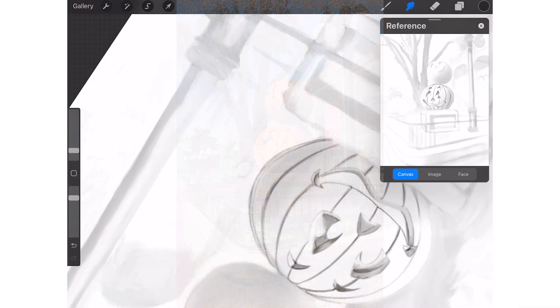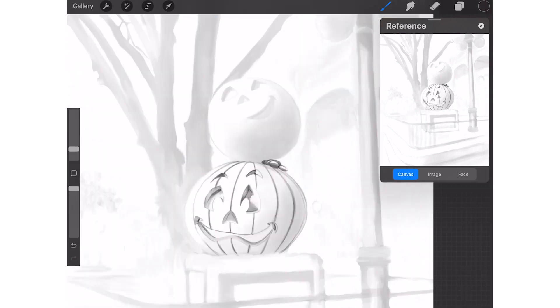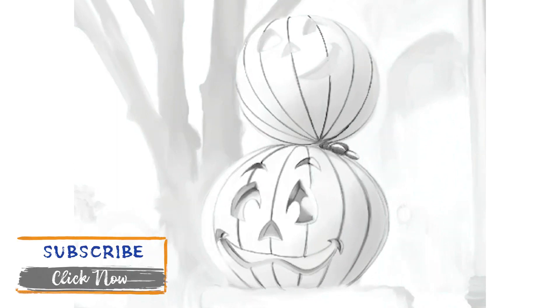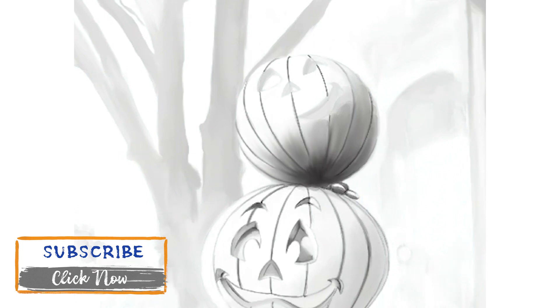Hello everyone and welcome to Brush With Magic. My name is Ron Stern and today we're working on a piece titled Not So Scary Greeters. It's a commission for a client who fell in love with the autumn season decorations when she was on vacation with her family in Walt Disney World in Orlando, Florida. The name of the piece is a play on words on the Mickey's Not So Scary Halloween parties that are held there during the same season.